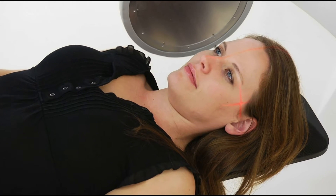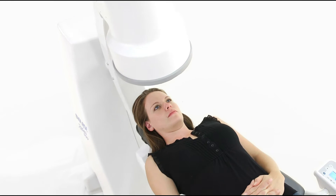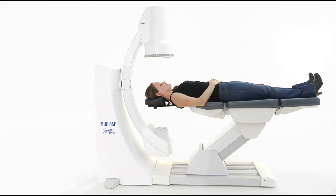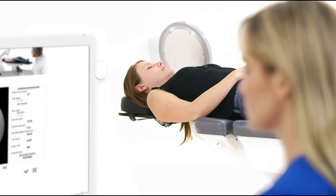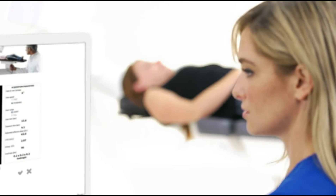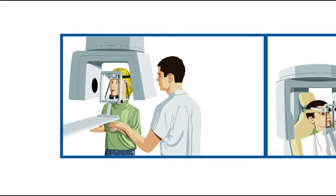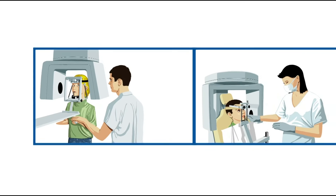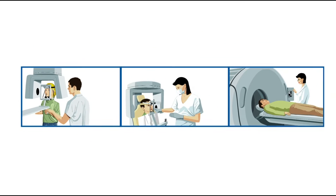For even more precise alignment, scout images can be acquired for the D3D to automatically position the patient. The result is a lower chance of having to retake the image. The open design allows you to maintain visual contact with the patient throughout the image acquisition, and also avoids claustrophobic feelings that could arise from wearing cephalo restraints or a bite plate used in most cone beam systems.